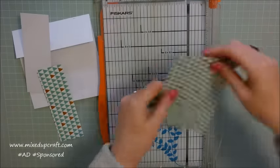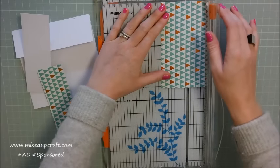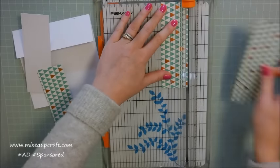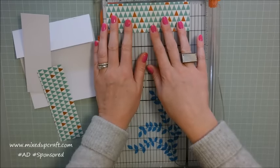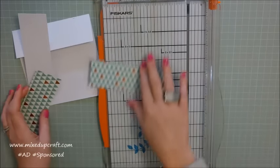I'm going to do the other one, again just along the 2 inch there. Keep that again, don't get rid of it, and then just trim that one down like so. So that's that piece.